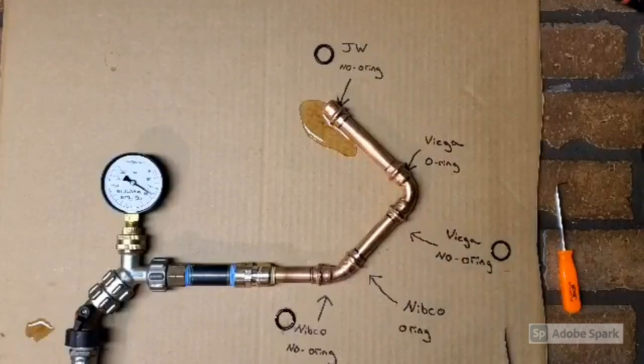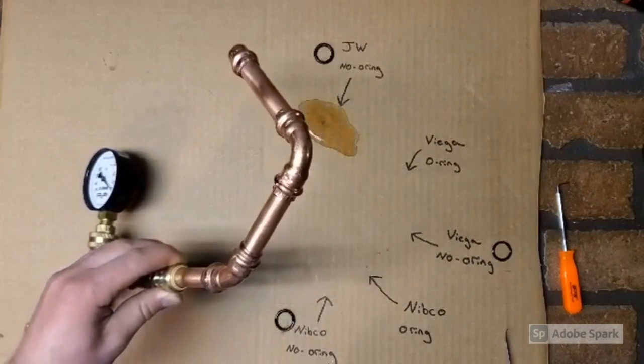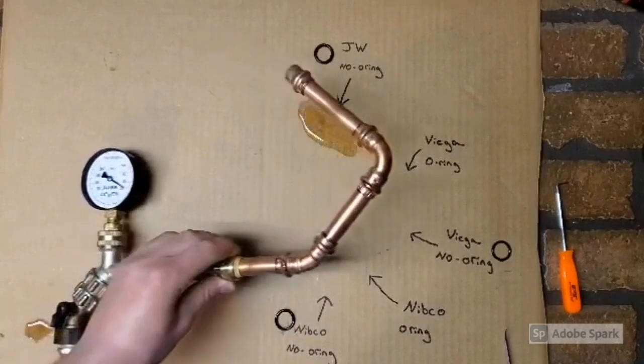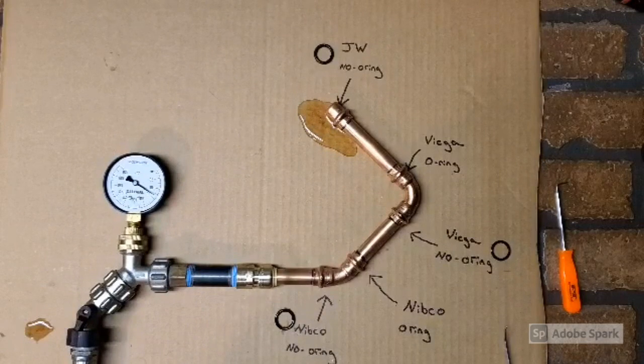It's been about half an hour and as you can see we've got some leakage. The JW for sure is leaking quite a bit after only 30 minutes. If I flip this over, you'll see Viega — without the o-ring — no leaks at all, and Nibco without the o-ring, no leaks there either. The results are kind of shocking actually. I would not have assumed that any of them would have held.